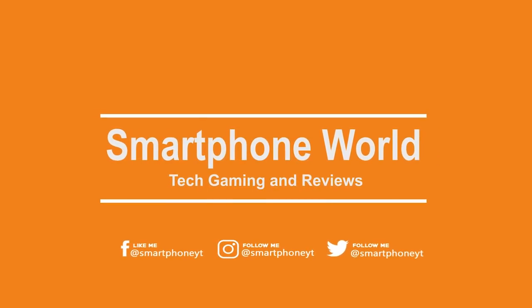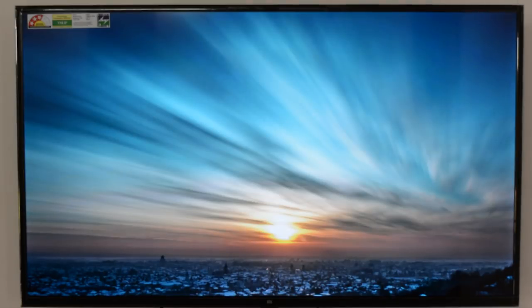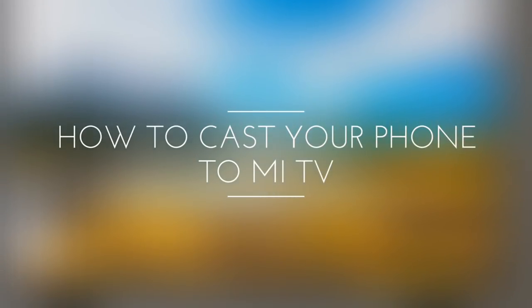Hello Friends, welcome back to Smartphone World. If you are an owner of a Mi TV series and have no clue on how to cast games or videos from your phone to the TV screen, we got you covered. In this video, I will share all the details you need to know on how to cast any Android phone to Mi TV or other Smart TV.